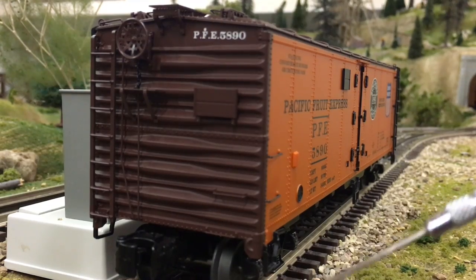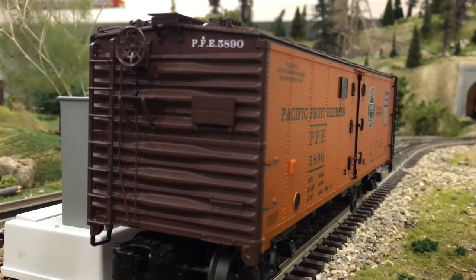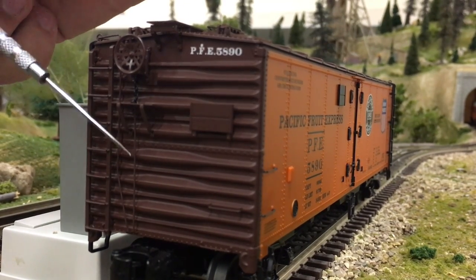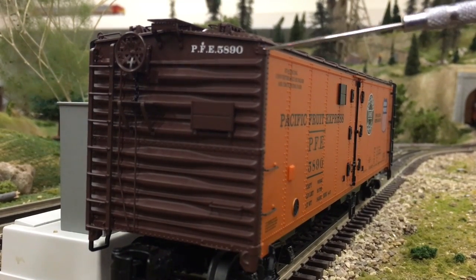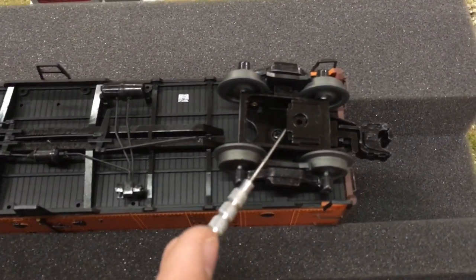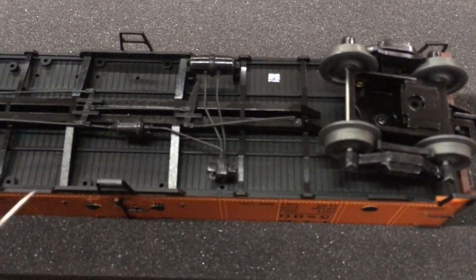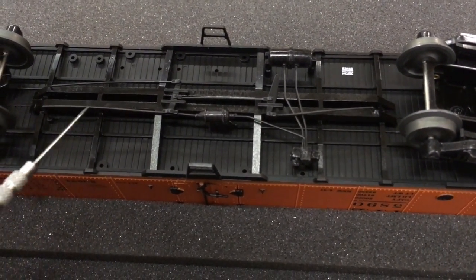On this end of the reefer we again see our big O-gauge coupler with our little bitty coupling tab. We have a little bit more elaborate detail here: a brake wheel, a little platform, a ladder, and a few rods and chains to go with the handbrake on the car. There's another nice crisp lettering and some grab irons. Over here on the truck there's a little bit of brake detail. All of this is metal — there's no cheap plastic. All the brake lines and everything are metal.